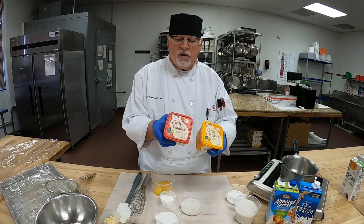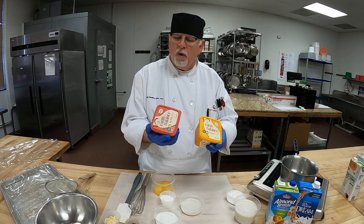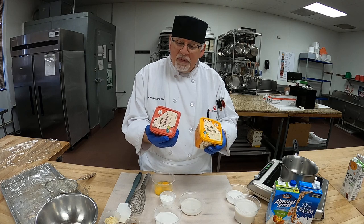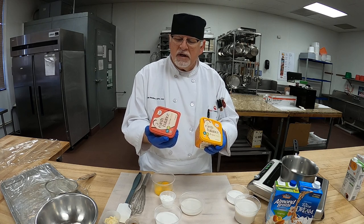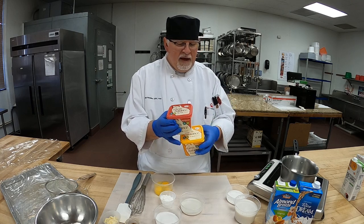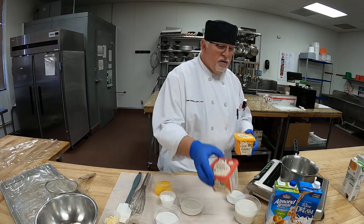They've got a vegetable oil blend: palm fruit, canola, safflower, flax and olive oils, water, salt, natural flavor, pea protein, sunflower lecithin, lactic acid to protect freshness, and annatto extract for color. Everything is natural, so we're going to be using that today. I wanted to show you those products.